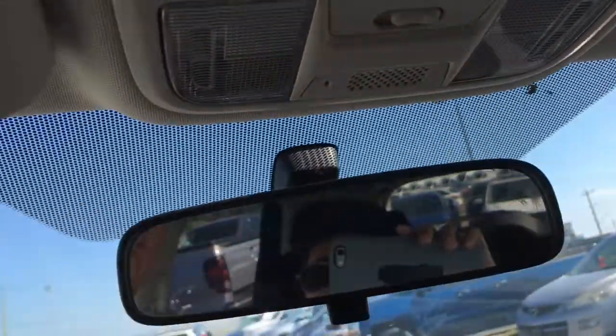In front of the passenger seat is your locking glove box with your manuals and lots of storage space. Just above is your sunglasses holder, conversation mirror, interior cabin lights, and we also have vanity mirrors here for the driver and front passenger.